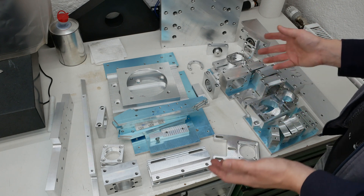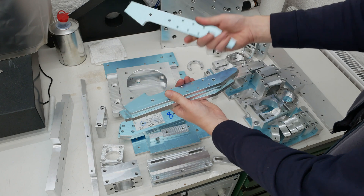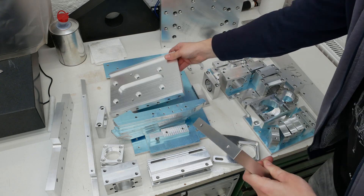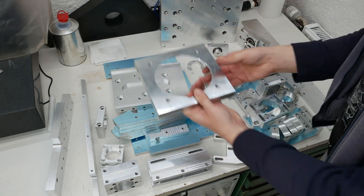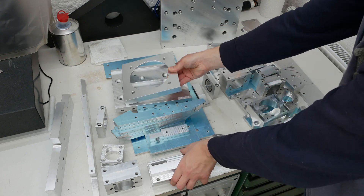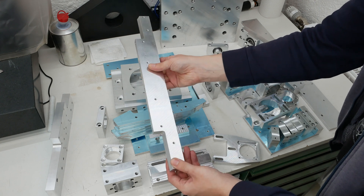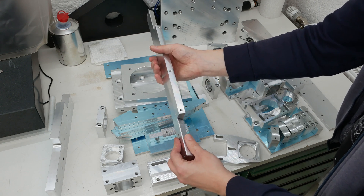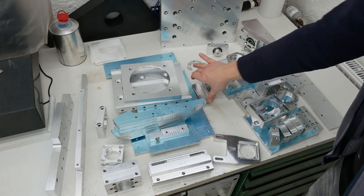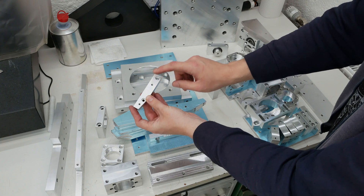There are all different kinds of parts — like this one here is a mounting connection for the way covers. Here in the back, this will go onto the spindle extension, in combination with this and these two here in the front, to hold the spindle servo. This one here is a mounting bracket for the Y-axis linear scale.